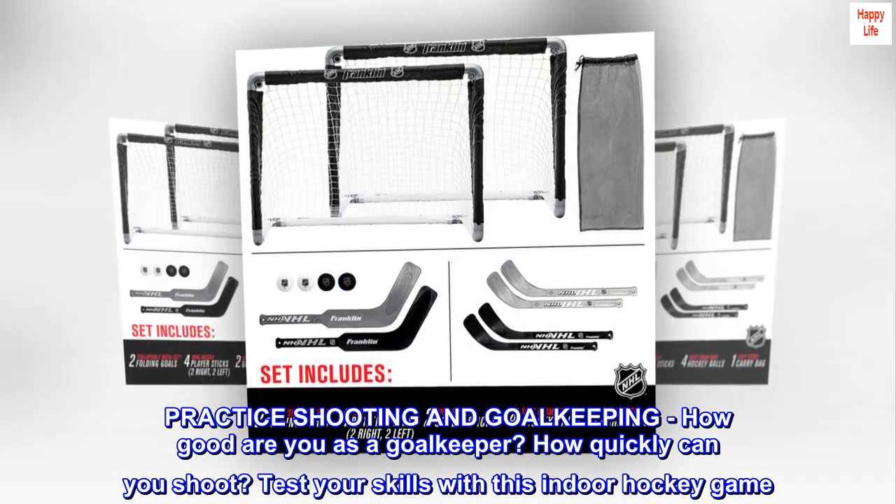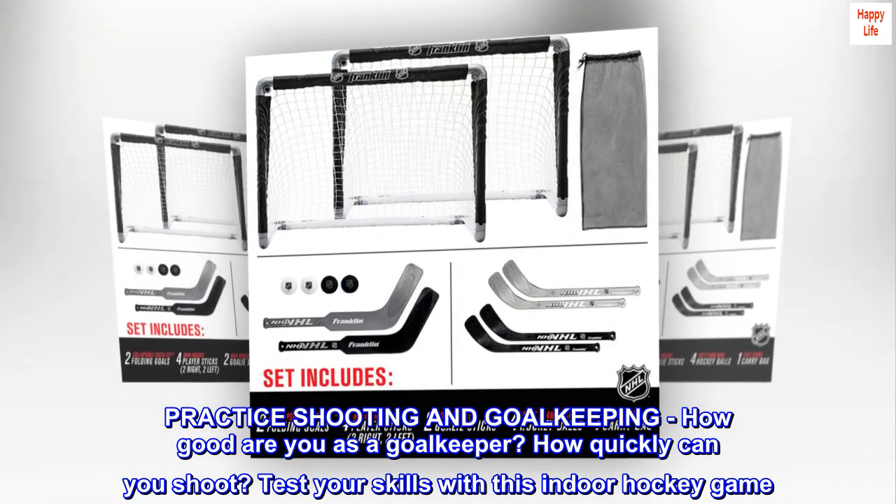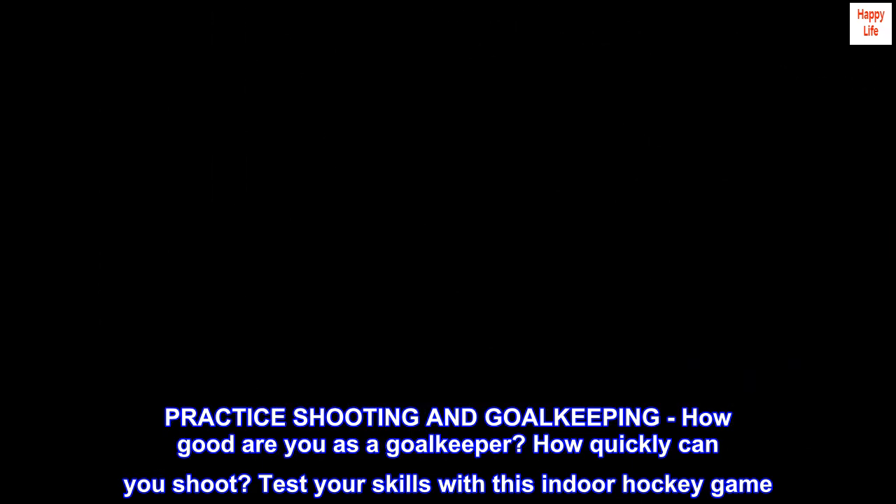Practice shooting and goalkeeping. How good are you as a goalkeeper? How quickly can you shoot? Test your skills with this indoor hockey game.